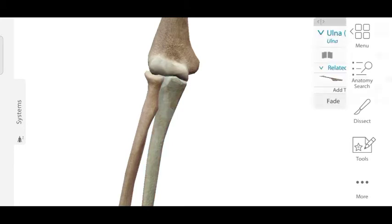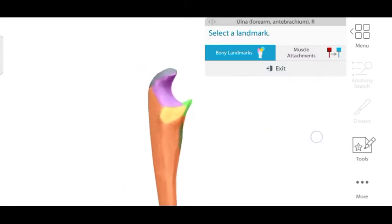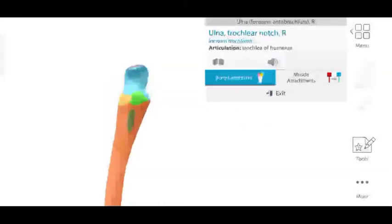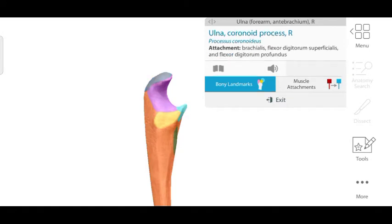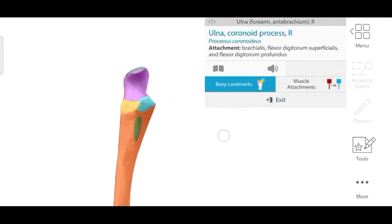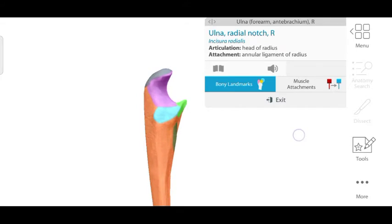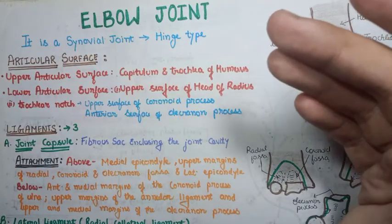The third bone is the ulna, which forms the lower articular surface of the elbow joint in the humero-ulnar articulation. Focusing on the upper part of the ulna, we can see a notch structure best appreciated from the lateral side. This is the trochlear notch, formed by two processes: the olecranon process posteriorly and the coronoid process anteriorly. The coronoid process fits into the coronoid fossa of the humerus.